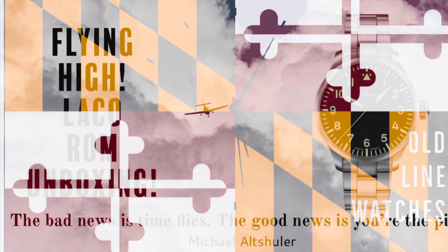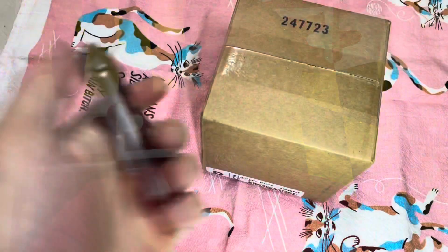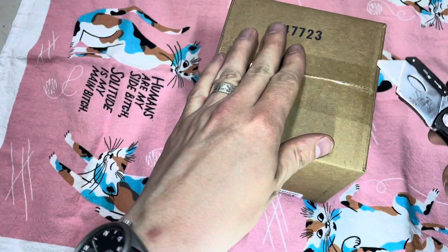Hello, welcome to another episode of Old Line Watches. With you as always is me, Jeremy, your old man from the old line state of Maryland. Today we are unboxing what I got off of spinning the locker wheel a couple weeks ago. Time's all a blur, it's all relative. Not much preamble on this one — it's a Laco, it's cool, let's go take a look at it.